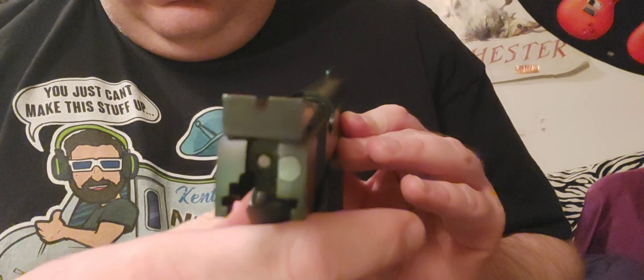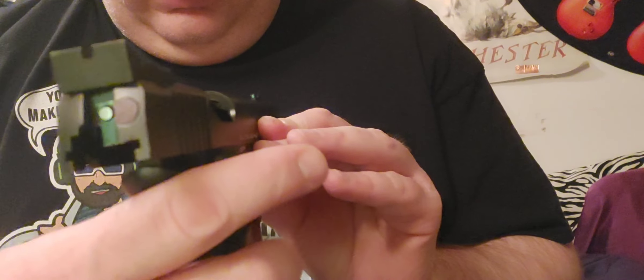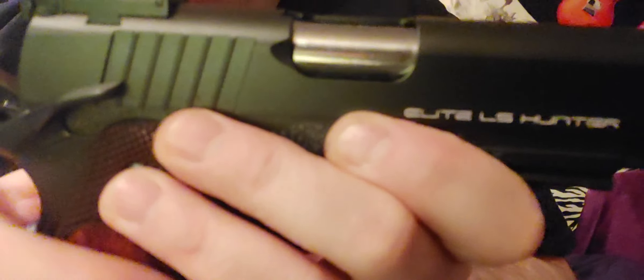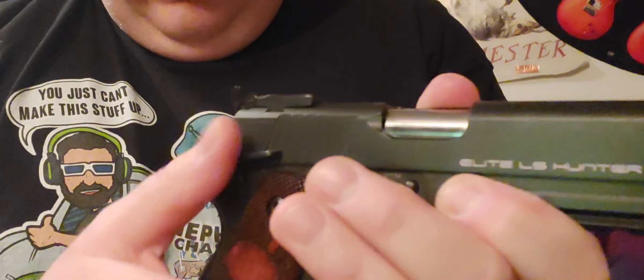It's got a fiber optic sight on there — you can't really see it in the light. It's got an adjustable rear sight and an ambidextrous safety.